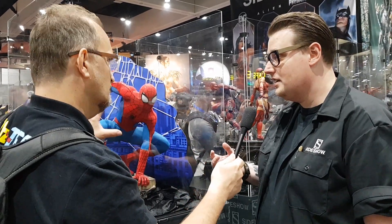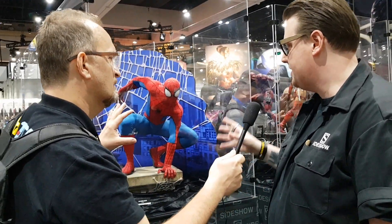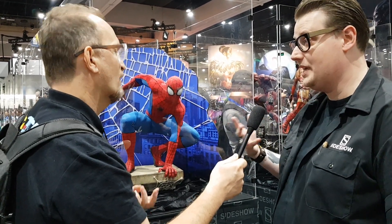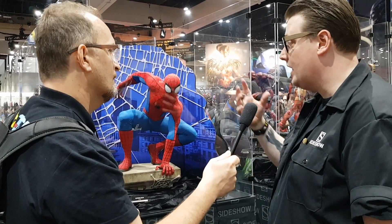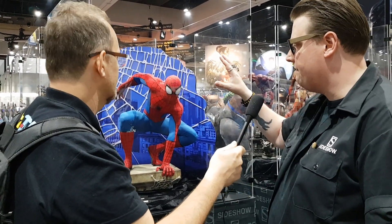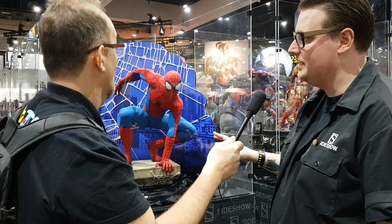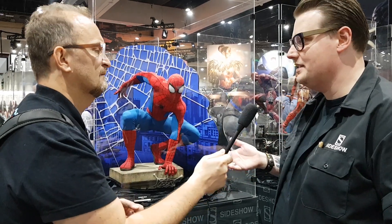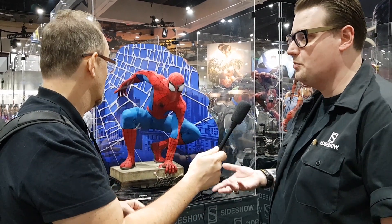So everything is made in polystone? Yes, but the actual sculpt itself was clay — all hand sculpted by Alfred Paredes. And then this is a fully tailored suit right here. As far as I'm aware, I think this is the only fully tailored Spider-Man suit in a sculpture that anyone's attempted.